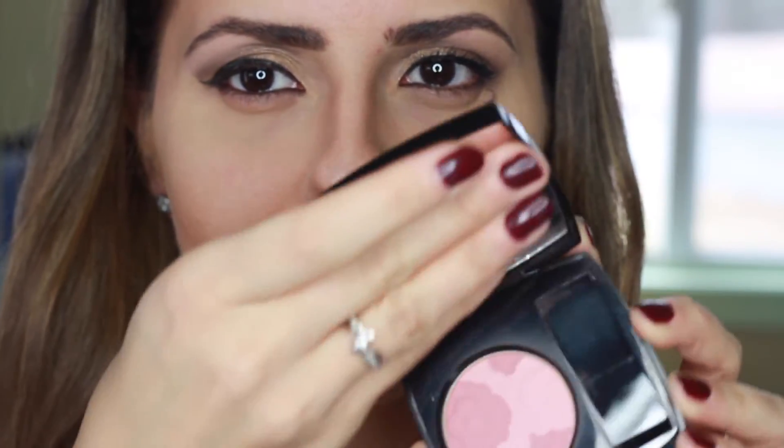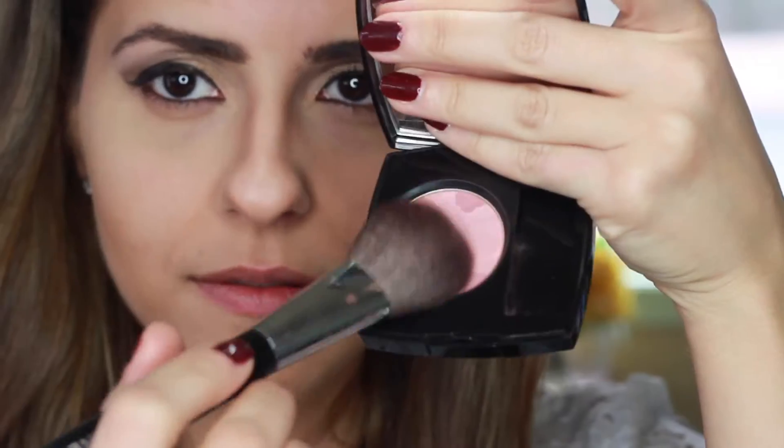For the blush, I'm using this Camellia Rose blush by Chanel and applying it with my Chanel Number 4 brush.